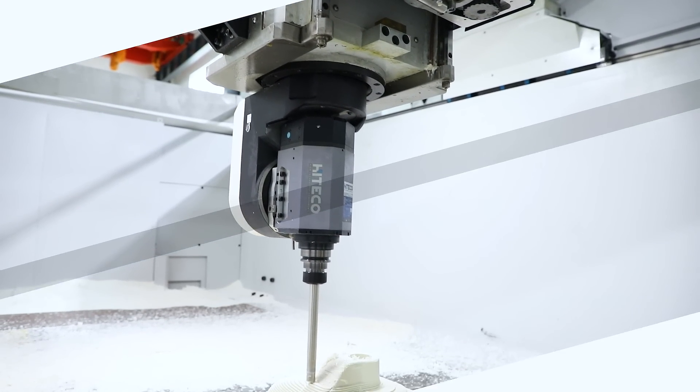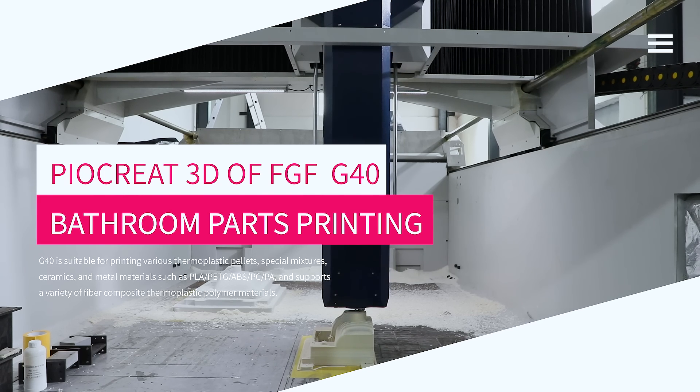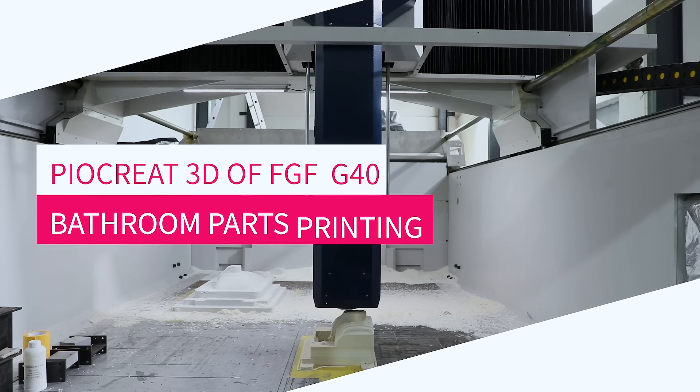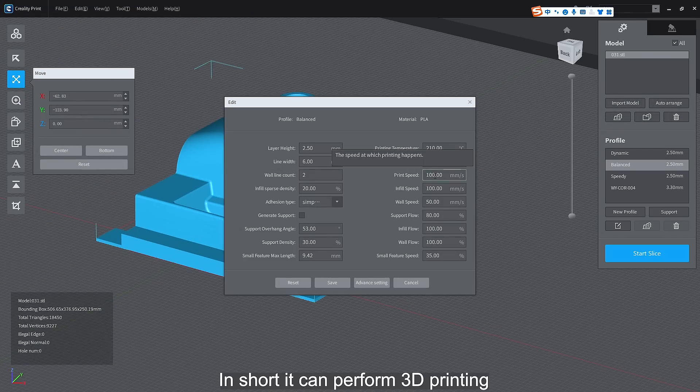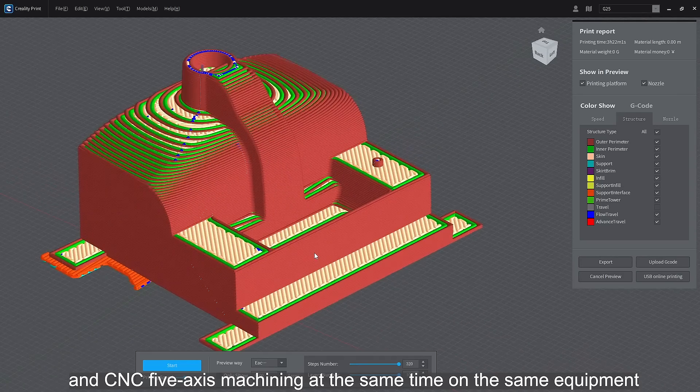The large-scale gantry machining center G40 is an industrial-grade large-scale gantry machining center integrating additive manufacturing and milling. In short, it can perform 3D printing and CNC 5-axis machining at the same time on the same equipment.